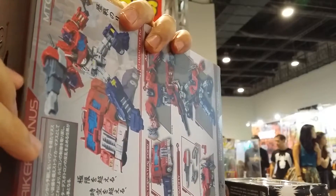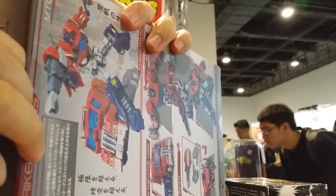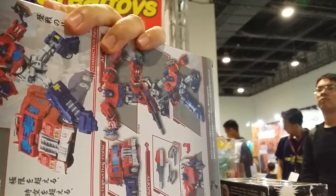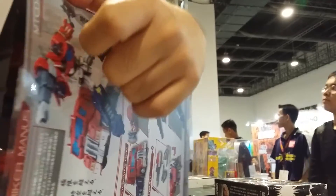For initial reviews of this figure, you can check out YouTube. There are a couple of reviews already up from well-known review personalities on YouTube that review third-party Transformers.